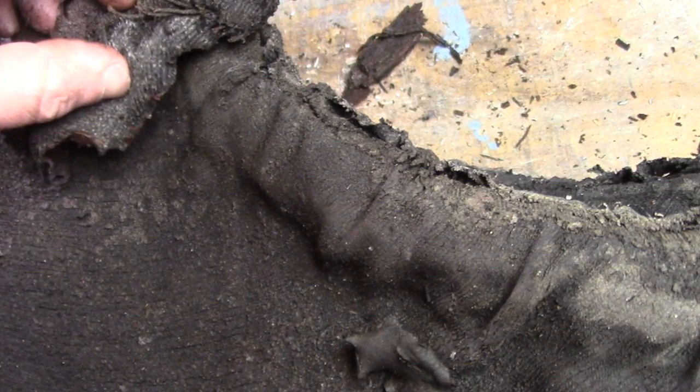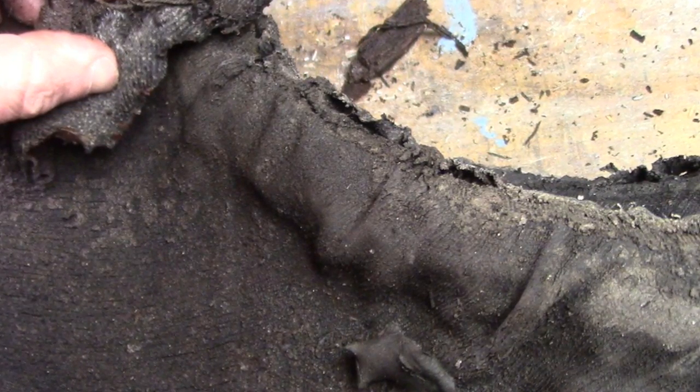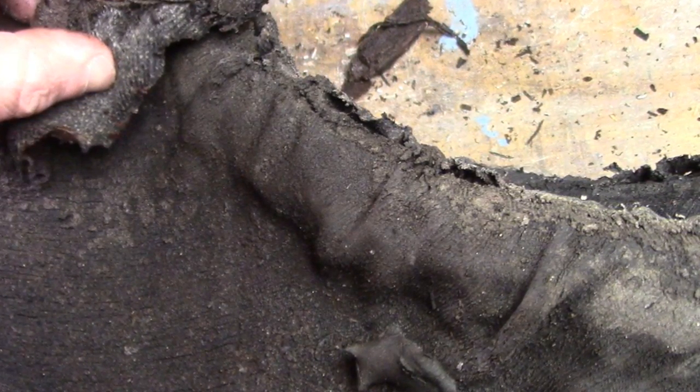I really find this kind of stuff cool. There aren't many videos looking inside a tire this old, so I hope you enjoyed it.